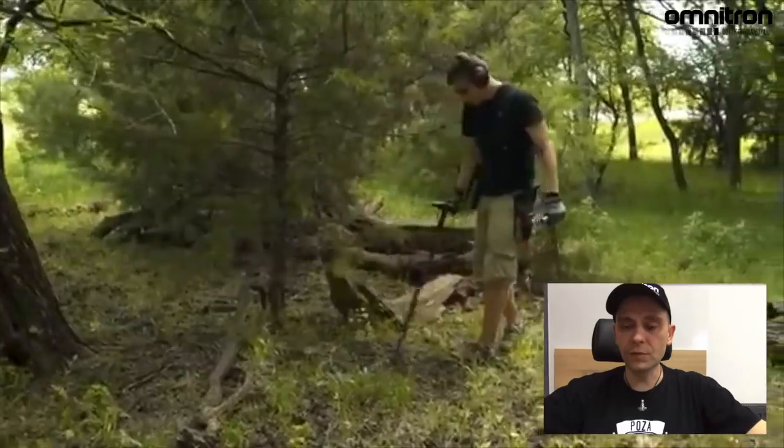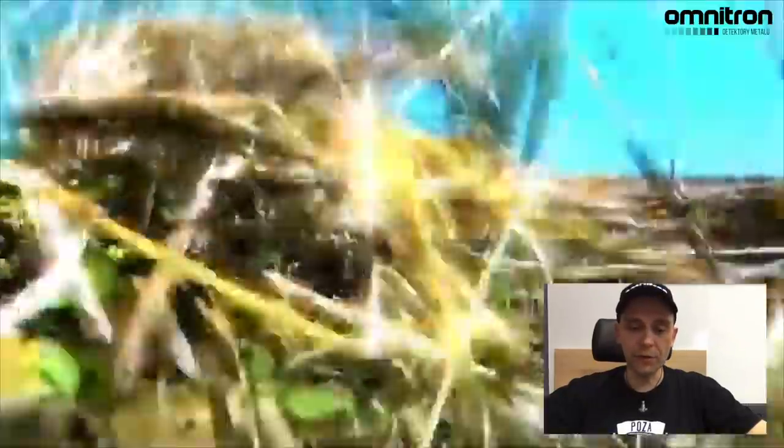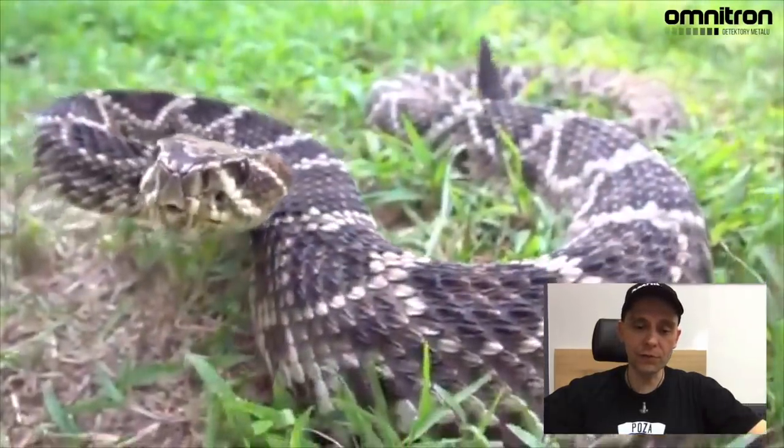Tutaj jeszcze producent przypomina o tym, że ta sonda jest bardziej poręczna i dzięki temu mieści się w trudno dostępne miejsca, świetnie się szuka z nią w wodzie, tak jest pokazane na reklamie tego urządzenia, ale dodatkowo także jest dobra na ścierniska, gdzieś jakieś trudne technicznie tereny — jakby jest po prostu wąska, lepiej się i łatwiej nią manewruje. No zobaczymy jak to będzie w praktyce.